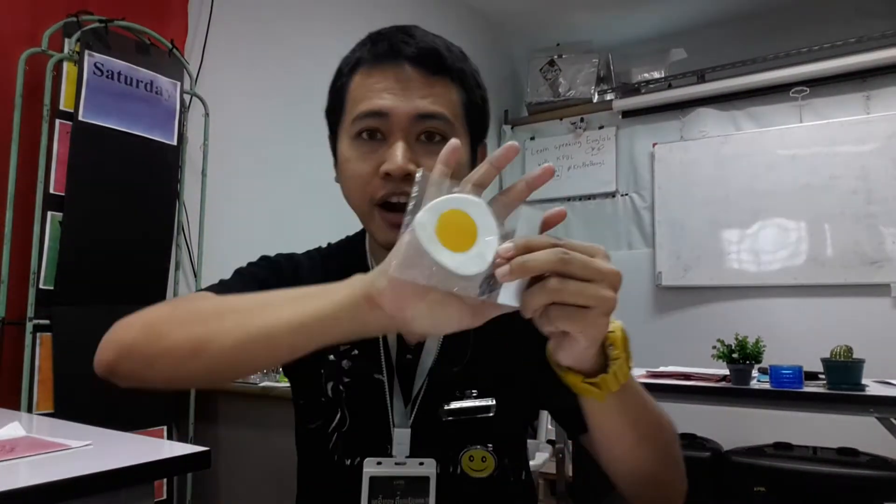Hello, I look around the classroom and I want to share something with you guys today. I got to see this fried egg — fried egg, not star egg — kai dao, kai dao. And of course it's made from this.